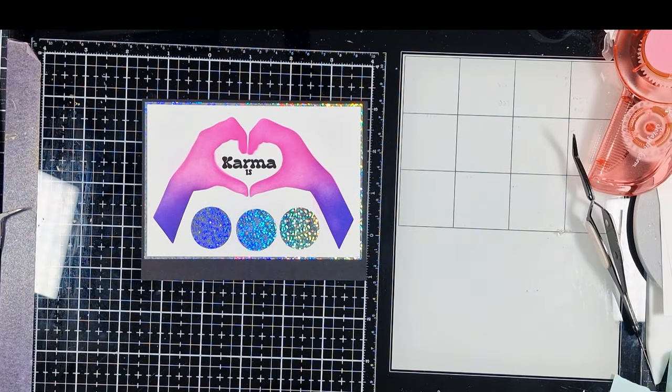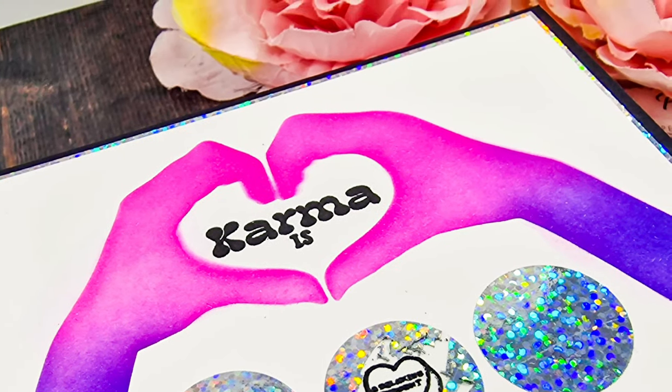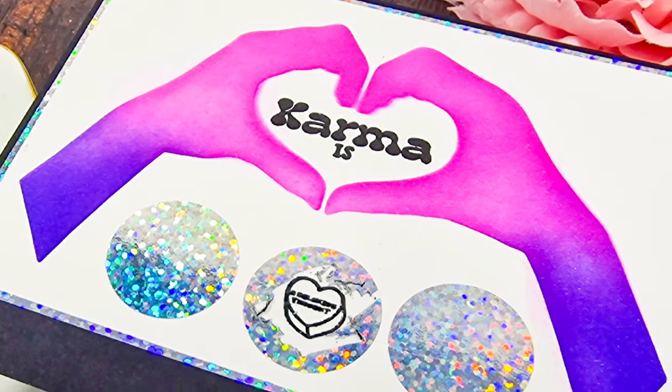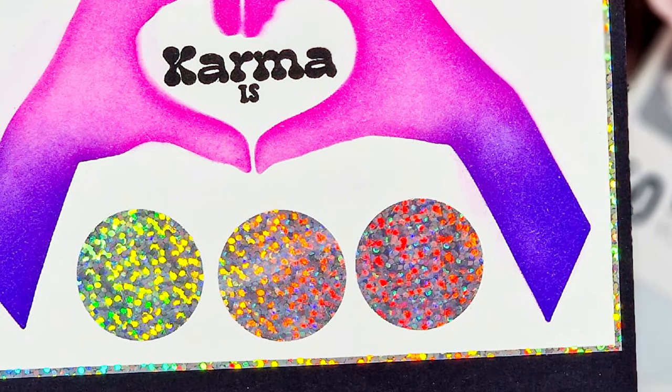I love them. If you aren't already subscribed then please consider hitting that button. Have a lovely, happy, safe and wonderful week. Stay crafty. Bye!